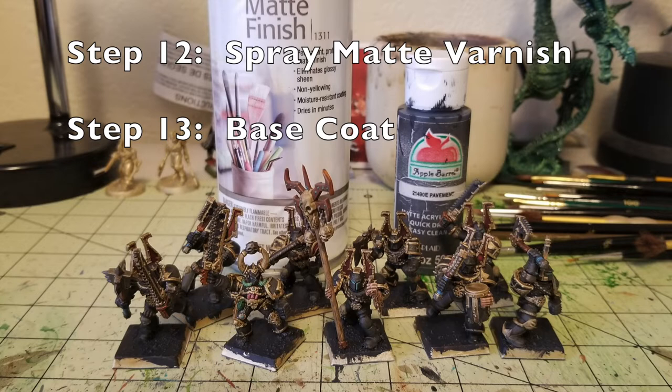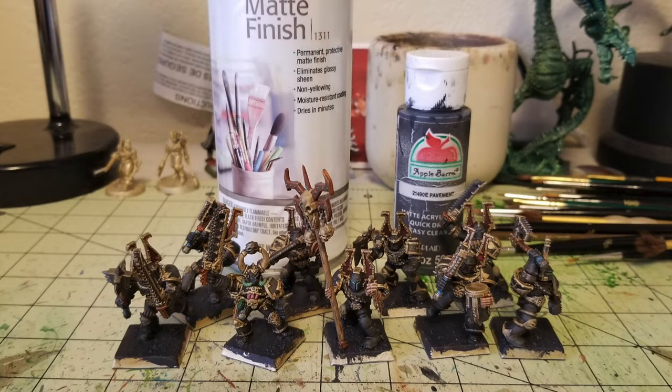The next step is to spray a matte varnish on these guys. This is entirely optional if you like the high gloss candy coat look, but I prefer to mute the sheen. I use Krylon Matte Finish, which runs about $5.99 at your local Walmart. Just give a quick once-over and it really flattens the sheen. As you can see, the oil wash sits perfectly in the recesses, combines all the colors together, and gives a really nice tabletop finish to your miniatures.